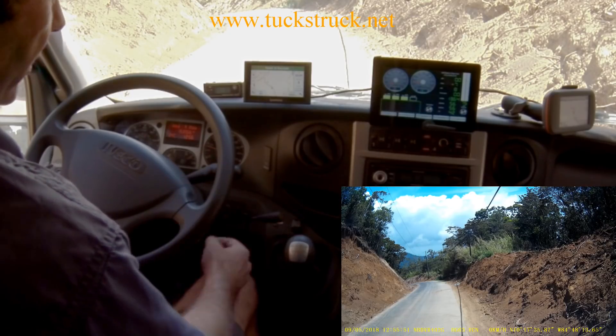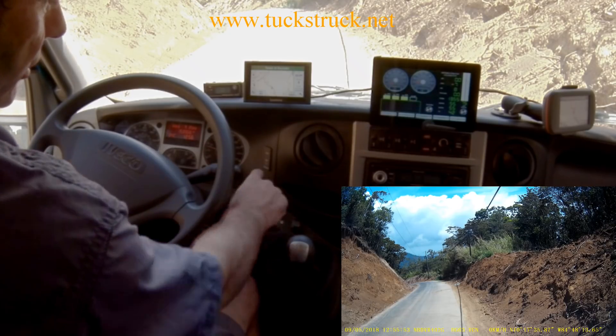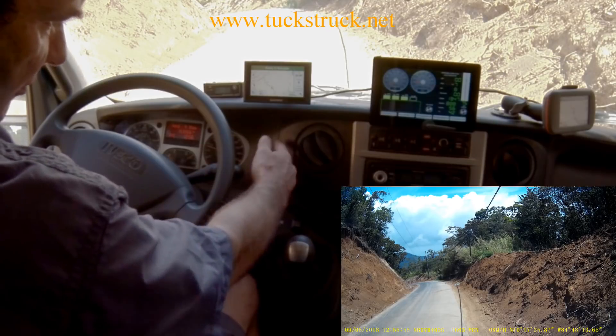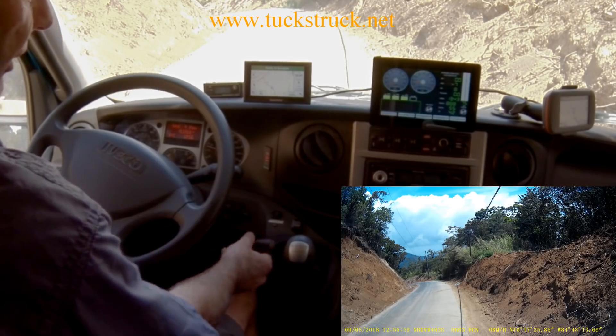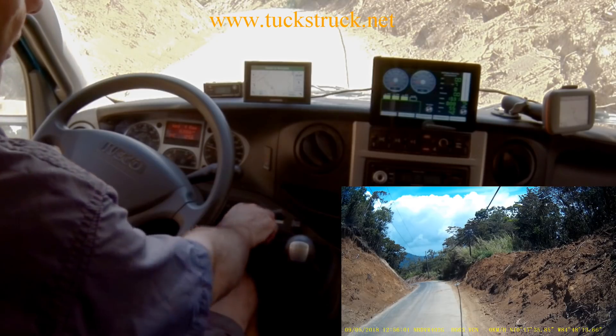The retarder control is here. Basically, one stage of retarder — you can see number 1 is illuminated and number 4 is illuminated just to let me know that the system is working. Stage 2 braking and stage 3 braking. And off.